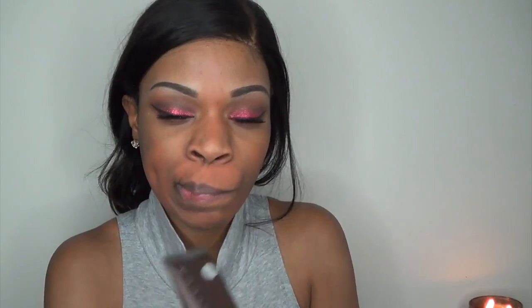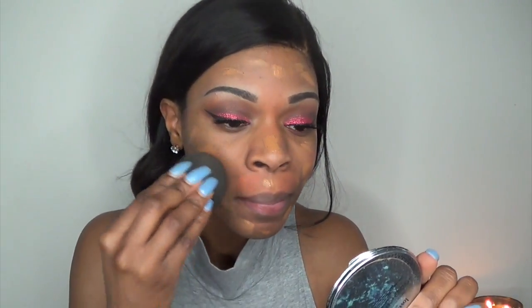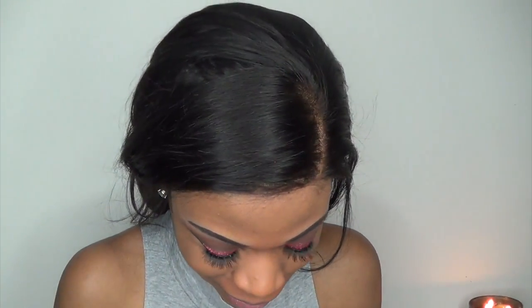Now I'm going to color correct using MAC's Prep and Prime in Peach Luster. For foundation, I'm using the Becca Ever Matte Shine Proof Foundation, which I recently picked up and am absolutely loving. It's a mattifying foundation, and being a super oily girl, anything mattifying I love — it seriously keeps my face matte. It's comparable to the L'Oreal Infallible foundation, but this keeps me more matte for way longer. Seriously, try it — at least get a sample. I'm in the color Tobacco.